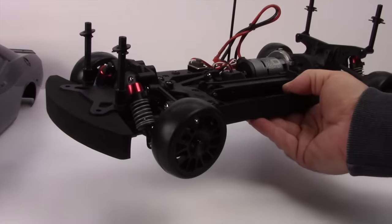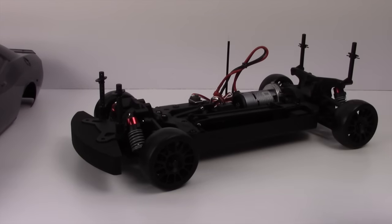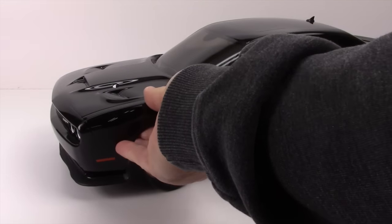Well guys, that is my unboxing. It was a long video but I didn't want to leave any of the details out, and I'm just shocked at how well these things look. If you have any comments or questions, please post them down below. As always, thumbs up and subscribe. That's it for now guys — over and out.